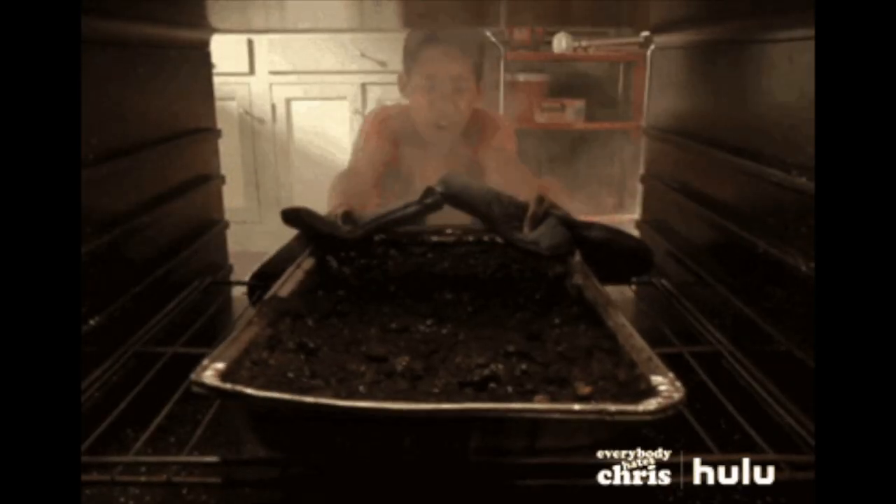No disrespect, but this HD Swiss lace has melted and burnt up — it's really, really nice. You're definitely going to have to bleach the knots, but once you're done, you're going to be looking so cute. This is pretty hair, the lace is bomb, it's affordable, there's a discount code, and it may be on sale. Just make sure you get real HD lace versus a normal lace — this is cute, cute.